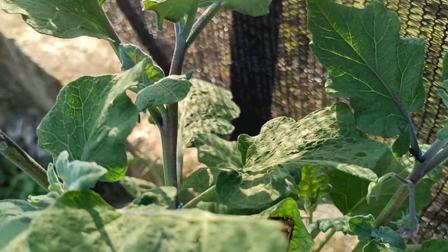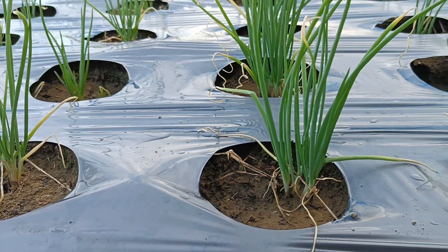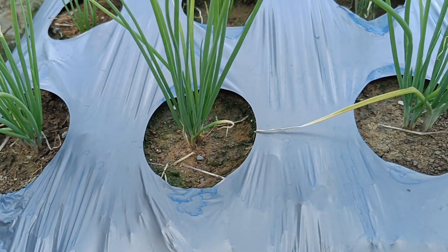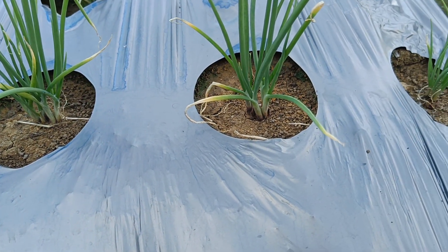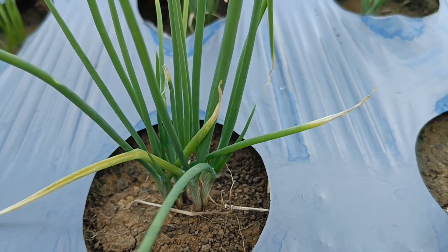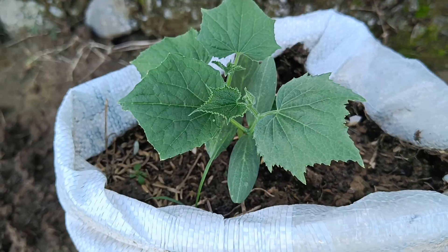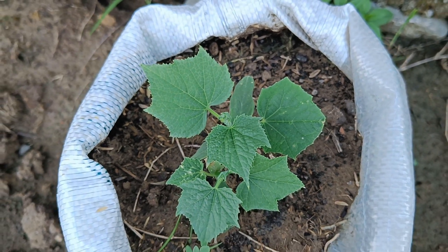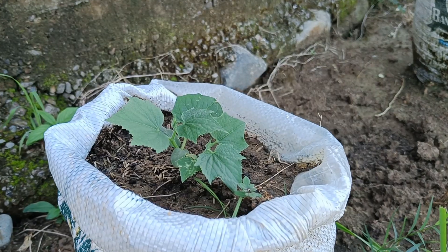Benefits as an organic fertilizer: papaya leaves contain nutrients that can improve soil fertility when used as fertilizer. They can be processed into organic green manure by watering or spraying on plants, or blended into liquid organic fertilizer. The papain enzyme helps break down proteins and fiber in compost or fertilizer into amino acids that are more easily absorbed by plants.